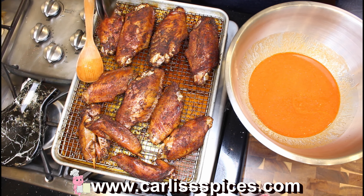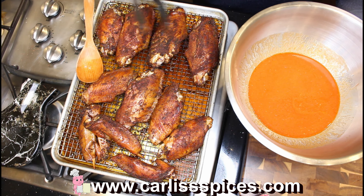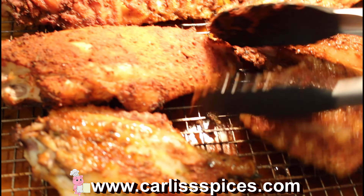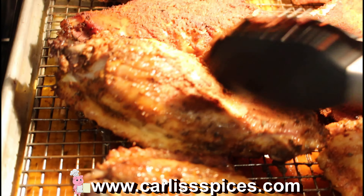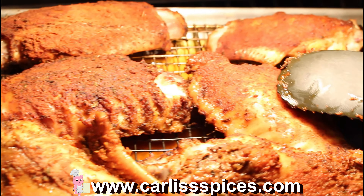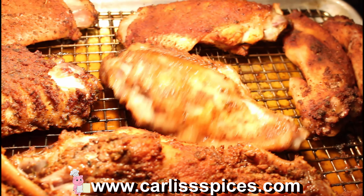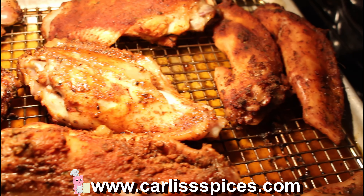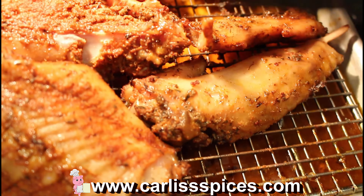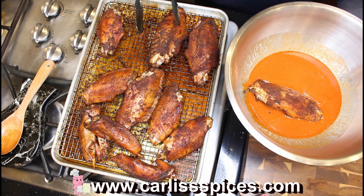After an hour and a half, I removed the foil — of course you see me flip it over. After that, I put it on convection bake at 400 and did it for about 15 minutes. That helps it get crisp. My turkey pieces are kind of big so it took a little longer.